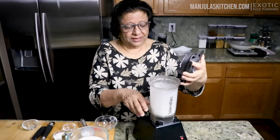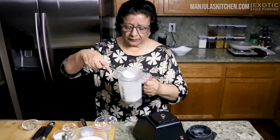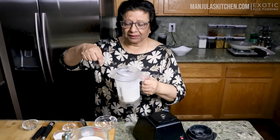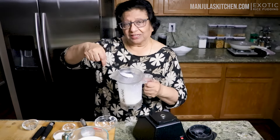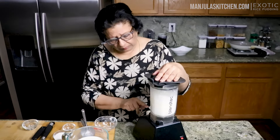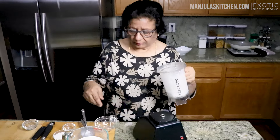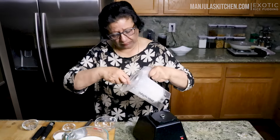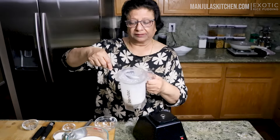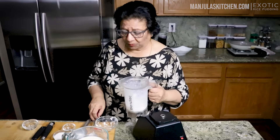Just check one time if it is good. As you see, this rice has been blended, but I think I will blend a little bit more — it still has big pieces. Now, if you see, they are looking like pulse. Now I am ready to make the pudding.